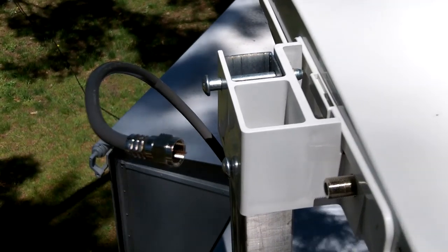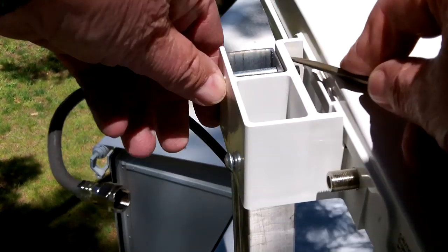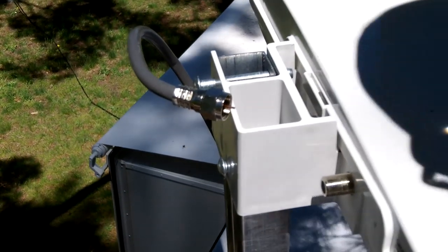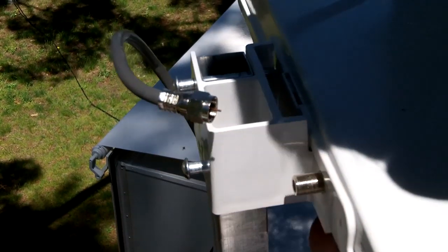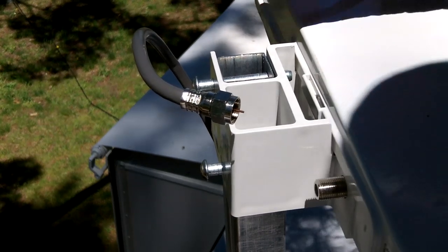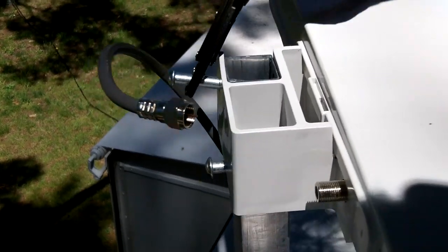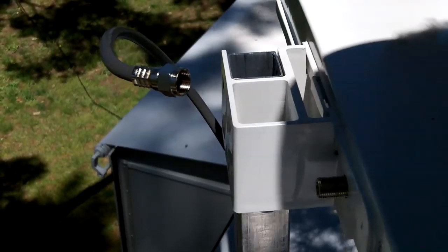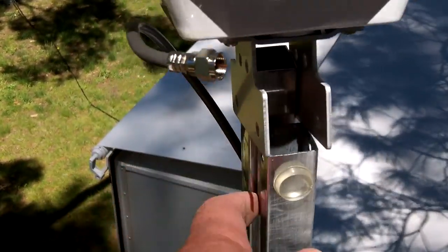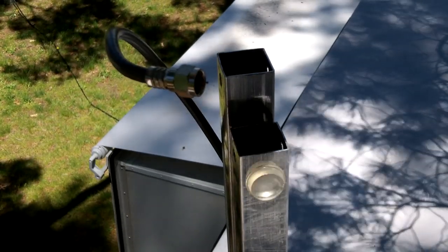Keep the retaining pins and clips. Line up the holes in the RV antenna bracket with the holes in the retractable arm and reinsert the pins through the assembly. Reinstall the retaining clips. Fill the end of the existing coax cable with the dielectric grease and screw in the antenna.